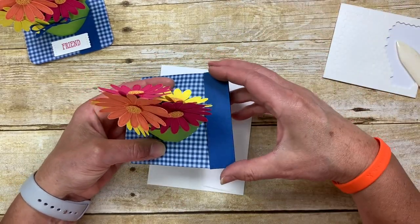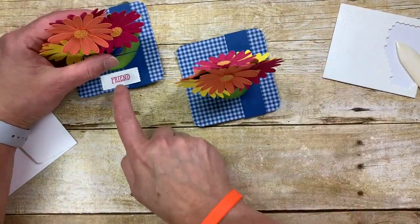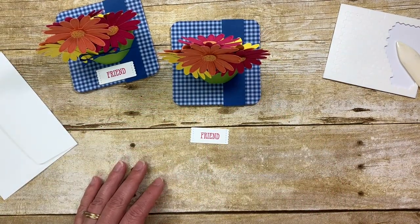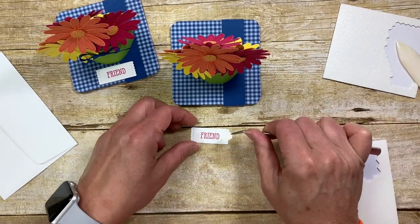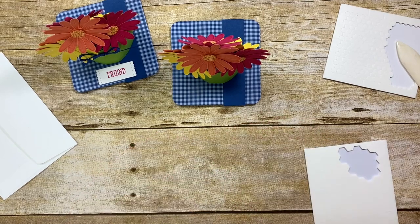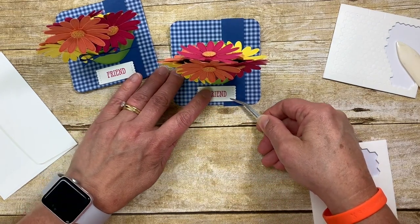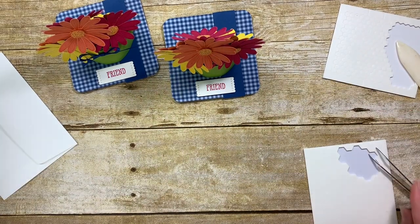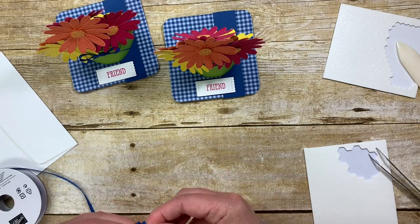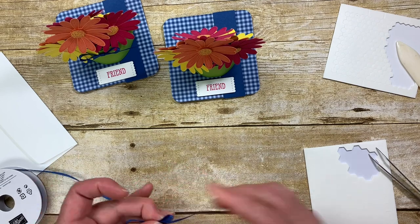You can slip on the band and it goes under the pot to hold it open. I put a little 'friend' greeting — cut with one of my stitch shapes — applied to the base with a dimensional only on one side to leave room for the band to slip under. I'm centering that in front of the pot and also adding a little blueberry bushel bow at the front of the pot to finish it off. Then I'll show you how to easily put this in the envelope.